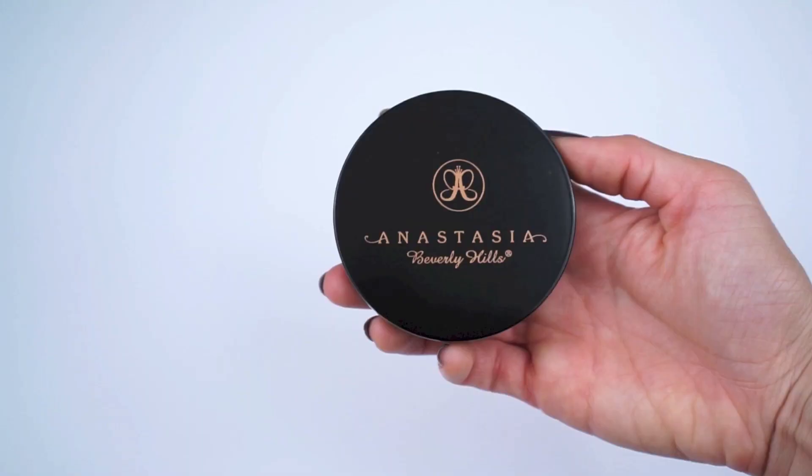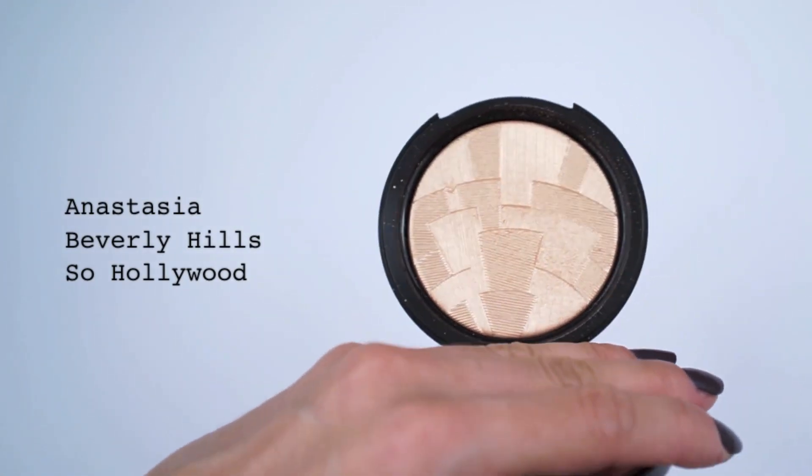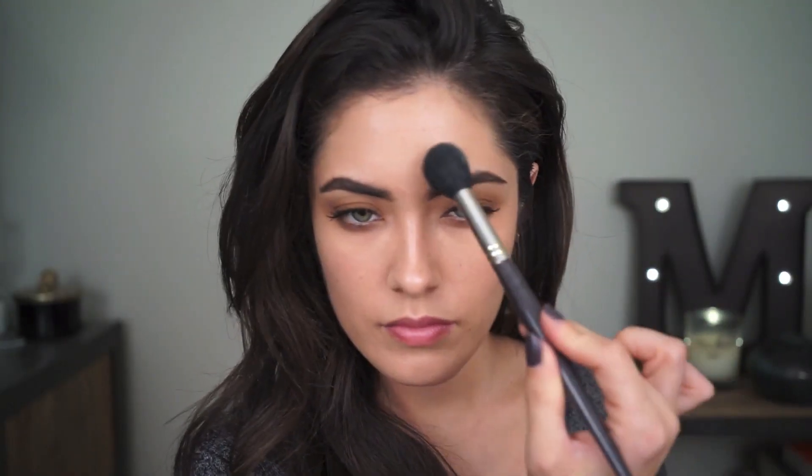At this point, you're literally two minutes away from being done. I'm going to use the Anastasia Illuminator in So Hollywood to bring a little life into the skin, using that same multitasking face brush, the Smith 112. I'm going to apply it to the high points of my face to just bring a little more radiance to the skin.